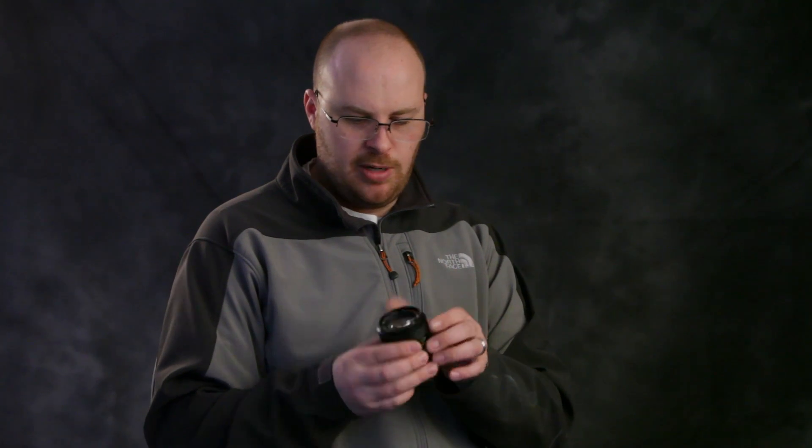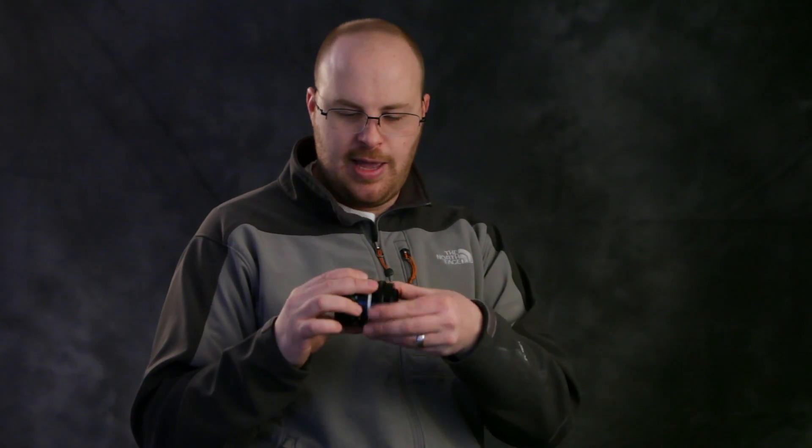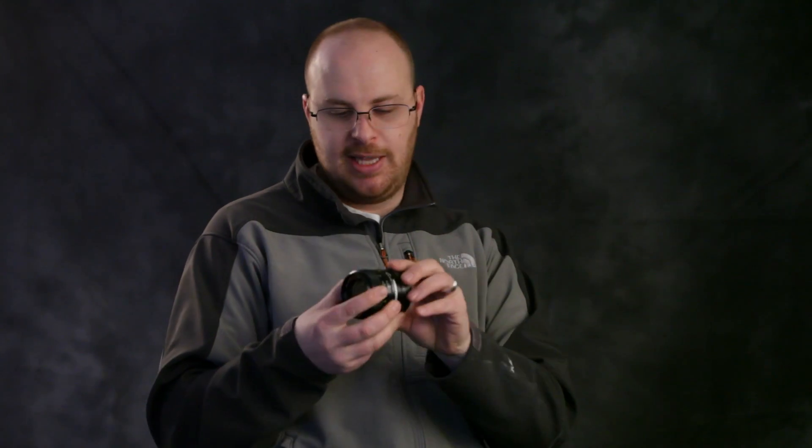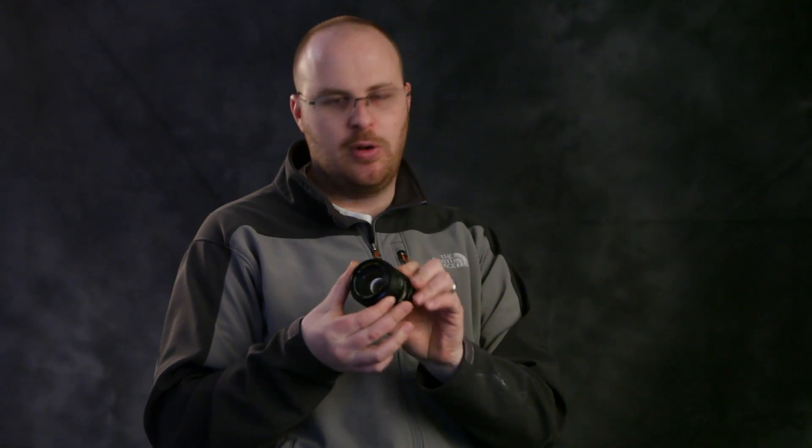I also have a Minolta lens — a Minolta 50 millimeter F1.4 — and I have a lens adapter. This is just a passive lens adapter, but that's okay because this is a passive lens. The aperture and focus are both manual. This is a really cheap Rainbow Imaging adapter, it was like $18. I haven't had any problem with it, but there are much better adapters. The higher quality adapters will give you more accurate infinity focus — this adapter does not give you accurate infinity focus, just so you know.